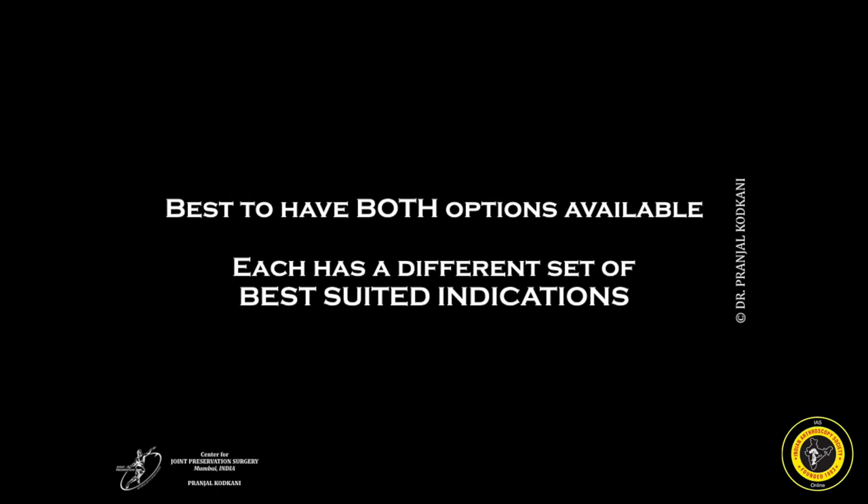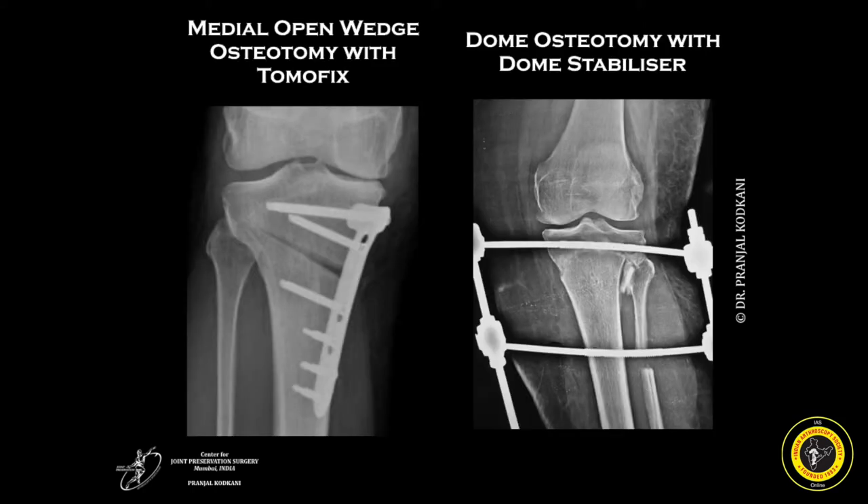It would be best to have both these options available, as each of them would have a different set of best suited indications. In my practice I have both at hand — either a medial opening wedge osteotomy fixed with a dome fix, or a dome osteotomy with a dome stabilizer — both of which together cover most of the indications.